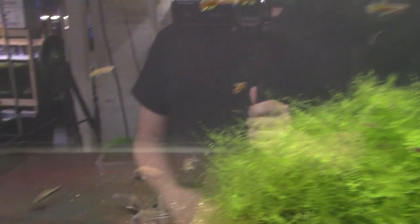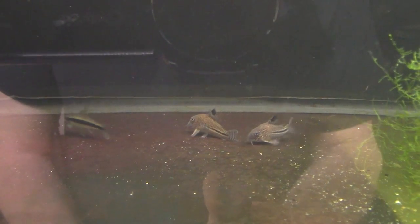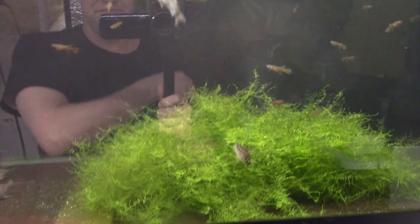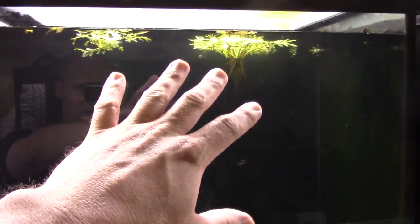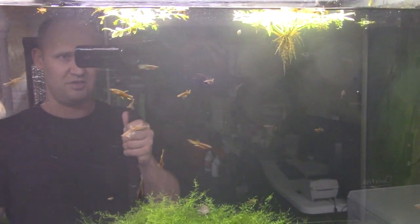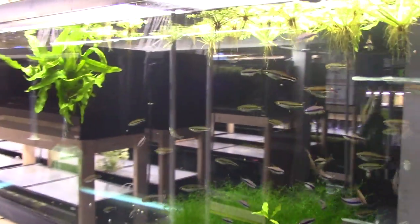On the bottom of the tank we have Corydoras trilineatus — the julii cory in the hobby. There's a big clump of java moss keeping everybody happy with hiding spots. Most of my aquariums have water sprite on top and java moss on the bottom. This one's got a massive clump of water sprite right now getting algae cleaned off by the scuds.